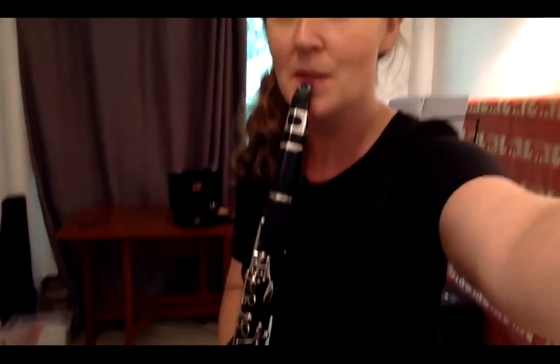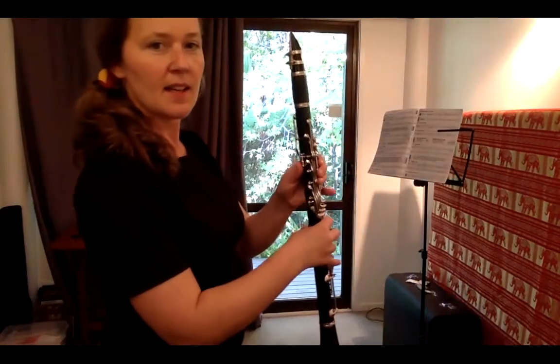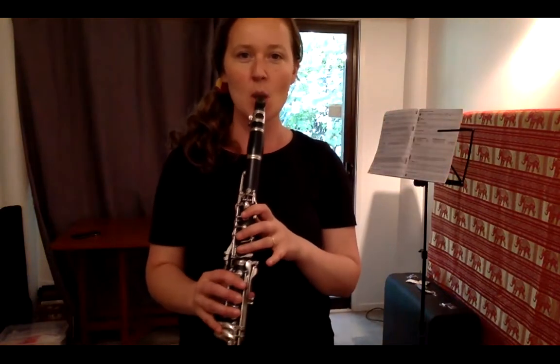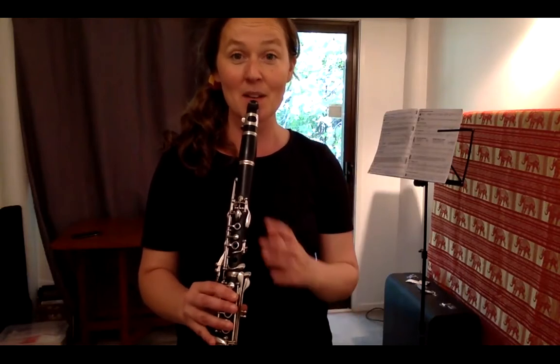Let's make a sound — we don't need to push anything for this one. Let me angle it down so you can see better. Right hand at the bottom, left hand at the top. Alright, checking it out — let's make a sound, here we go.